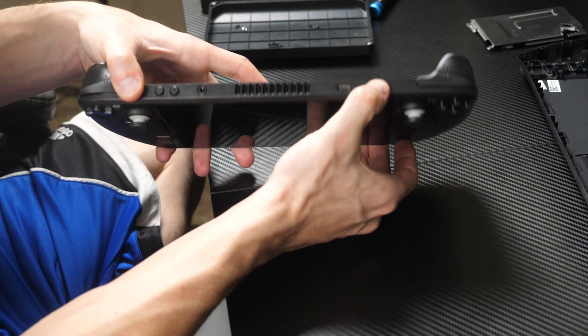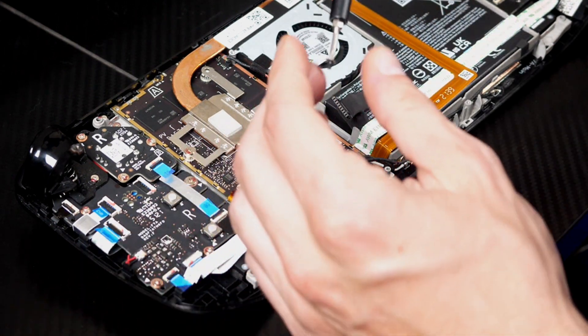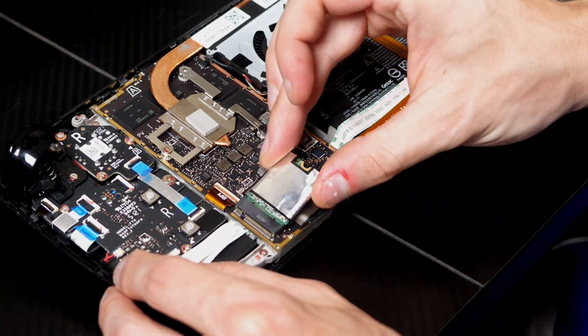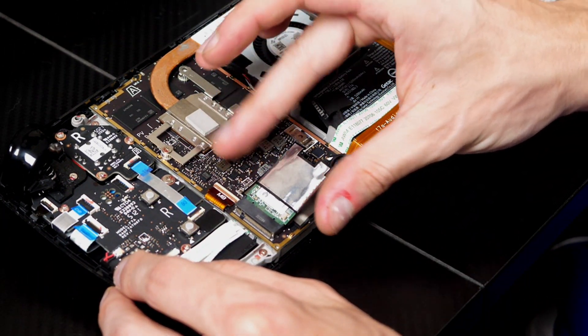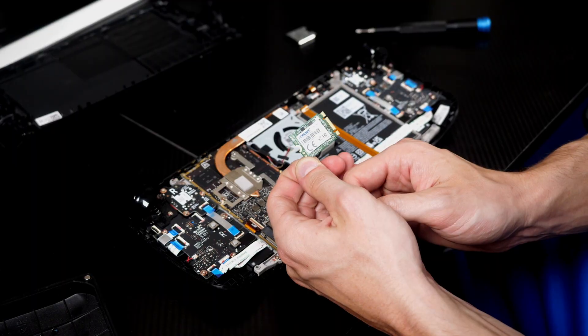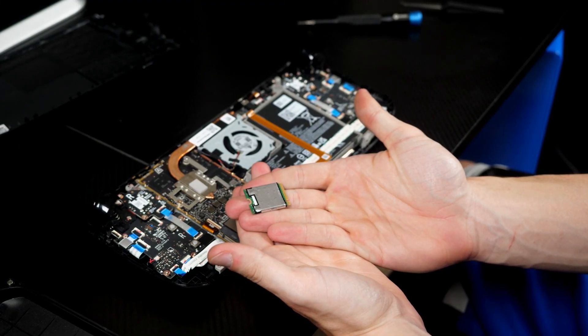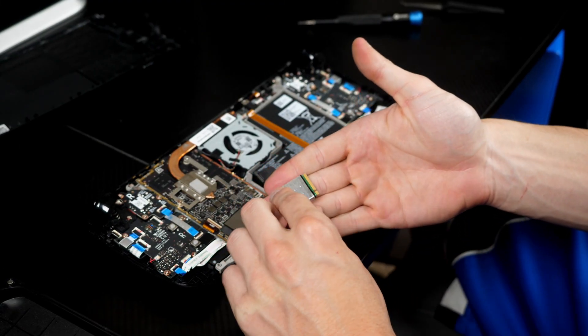You definitely do not want to be hot-swapping SSDs. After that, go ahead and unscrew the 64GB chip and take the shielding off of it. Place the shielding onto your new SSD, seat it, and screw it into place.